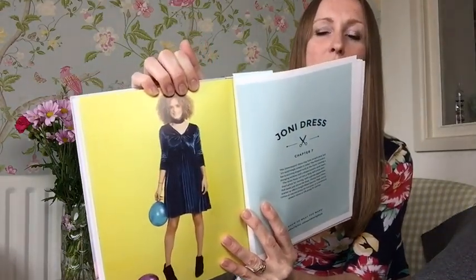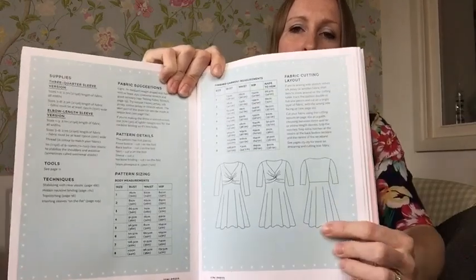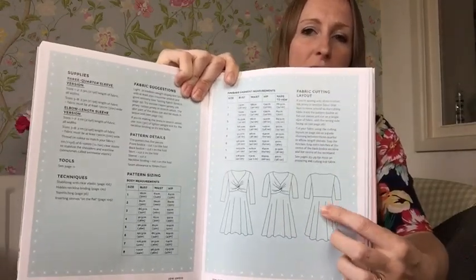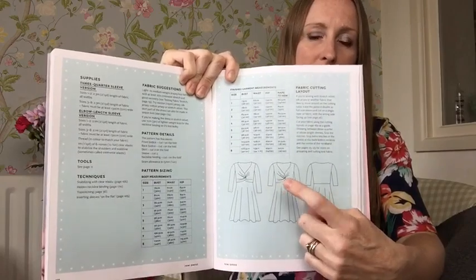I'll show you a picture - so this is one of the pictures in the book. There are several variations of this dress. Here's the line drawing - it's a really beautiful dress with a half circle skirt, an empire line at the waist, and this really interesting twist on the bodice which gives you really nice shape. It's actually really flattering because the skirt comes out and sort of skims over your hips, and it's really comfortable to wear, obviously being made of jersey.